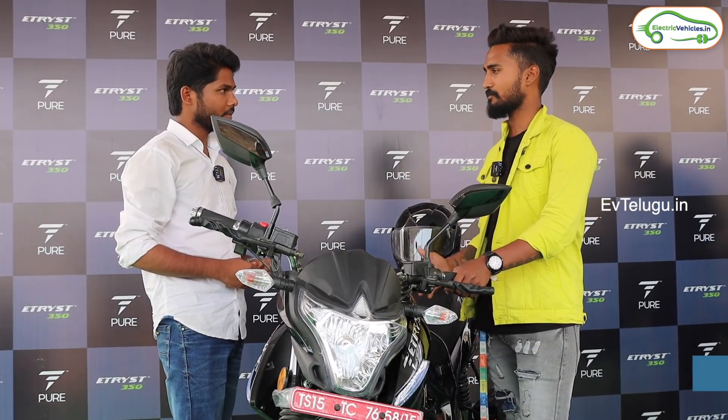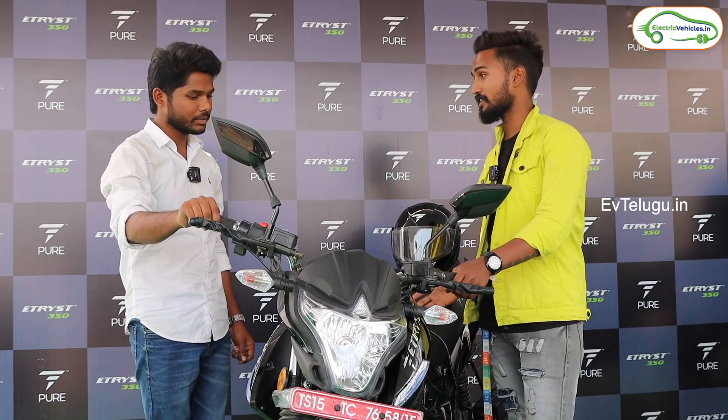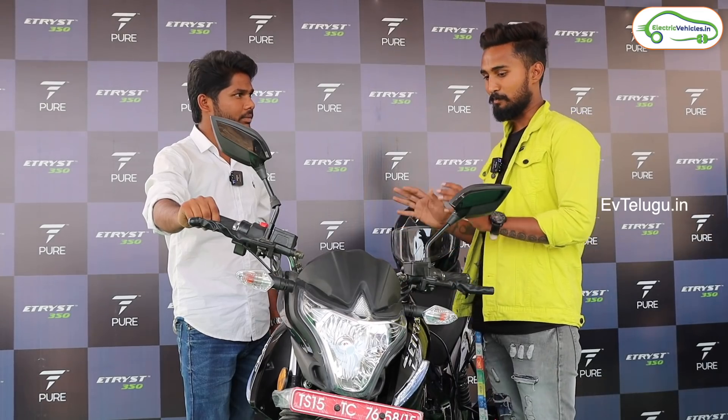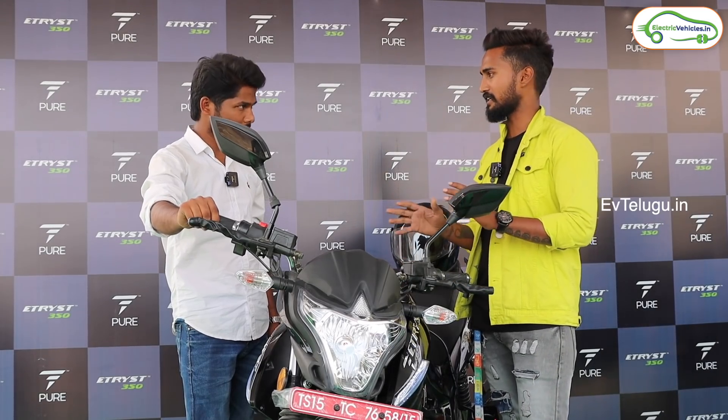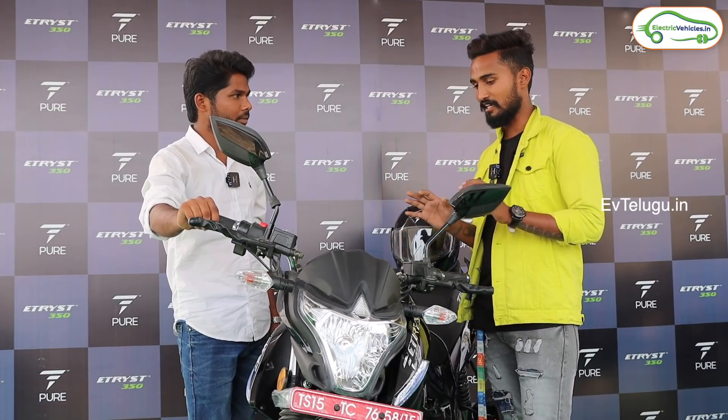I have the bike. The electric bike is one of the best bikes because it's very comfortable — the seating and position are great. At speeds like 80 or 90, braking is also very good. It's really good for every rider.